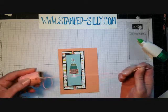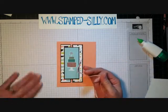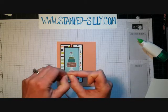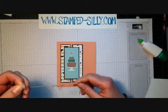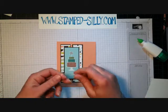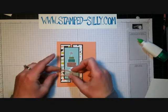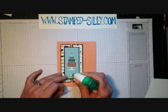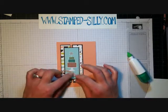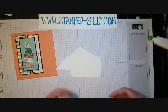Now before we add the sentiment, I'm going to take some of the twine that came in the Sweet Sorbet Celebration set — it also came with cork embellishments. This twine is super thick so I'm only going to use a portion of it; I just pulled it apart and I'm going to add it in a hot mess across the bottom of the card. I'm seeing this done everywhere and I kind of like the look — especially on a birthday card it looks like confetti.